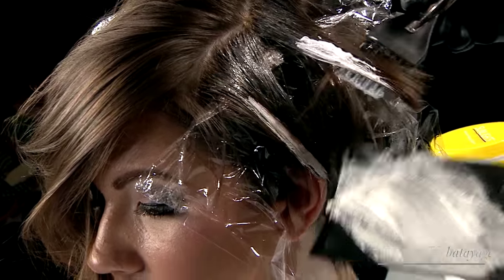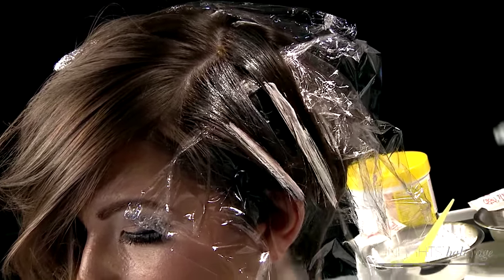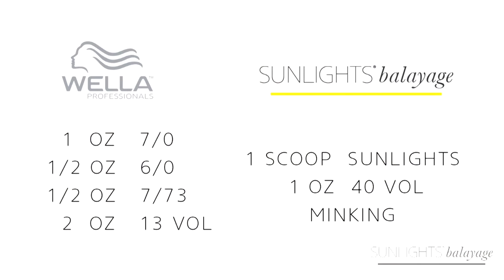The formula I'm using here is one ounce of 7/0, half ounce of 6/0, half ounce of 7-7-3, and 13 volume. And then of course 40 volume for my Sun Lights. Sun Lights has been quite the journey for me — I want to thank everybody for the incredible response.